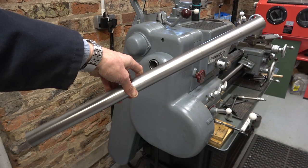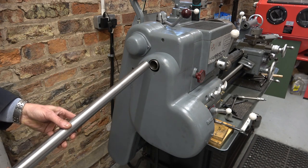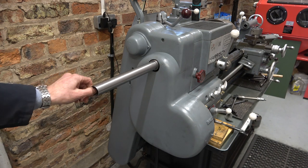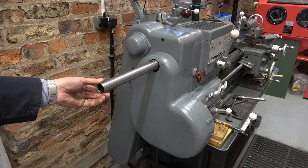That's the external diameter of the drawbar sized. The spindle bar is 1 and 3/8ths, so I bought 1 and 3/8ths thick wall tube and I just needed to machine on a bit of relief.